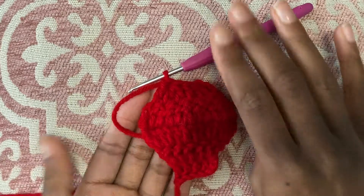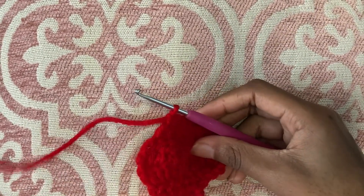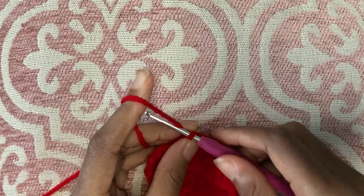So at the bottom we did an increase so the work got bigger and went out like that, and at the top we did decreases so it slowly starts to come together. That is how you increase and decrease. The final thing I want to show you today is how to do a slip stitch, which is very simple but also fundamental. So we're going to chain one.